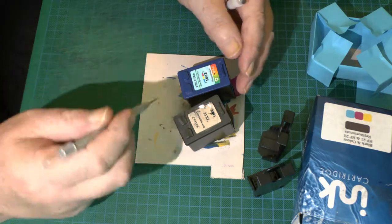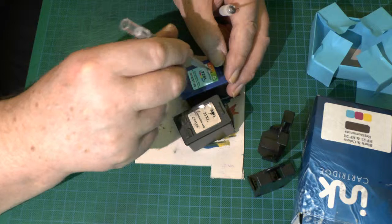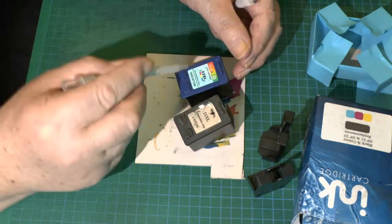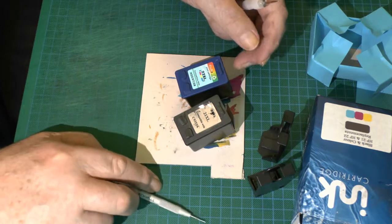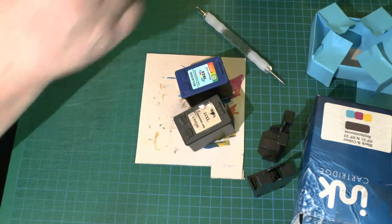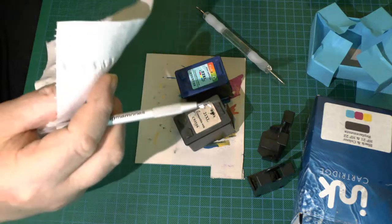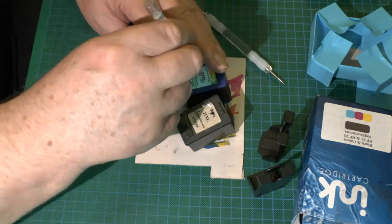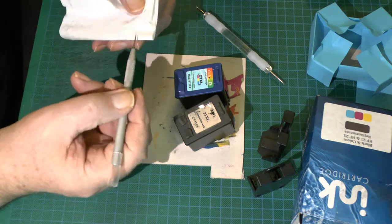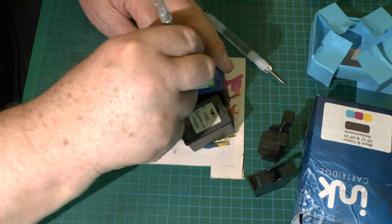Some cartridges hold different amounts of ink. This color one has three holes — you dig around to find them. You can use something blunt but pointy to locate each hole, then make the holes: three for color and one for black. To identify which color goes in which hole, put your pin in the first hole and wipe it on a rag — you can see it's yellow, though these are pretty dry.